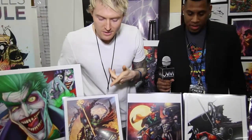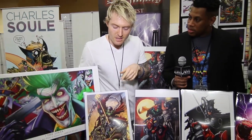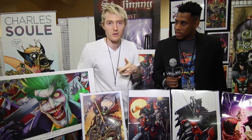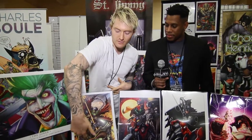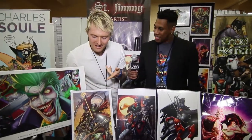Tell us about some of these art pieces. On the Spawn piece right here, that was for the Spawn 250 cover competition. On this piece I was going for Michael the Archangel basically slaying the devil, but reversed it and had Spawn in that same pose — slaying Violator instead.